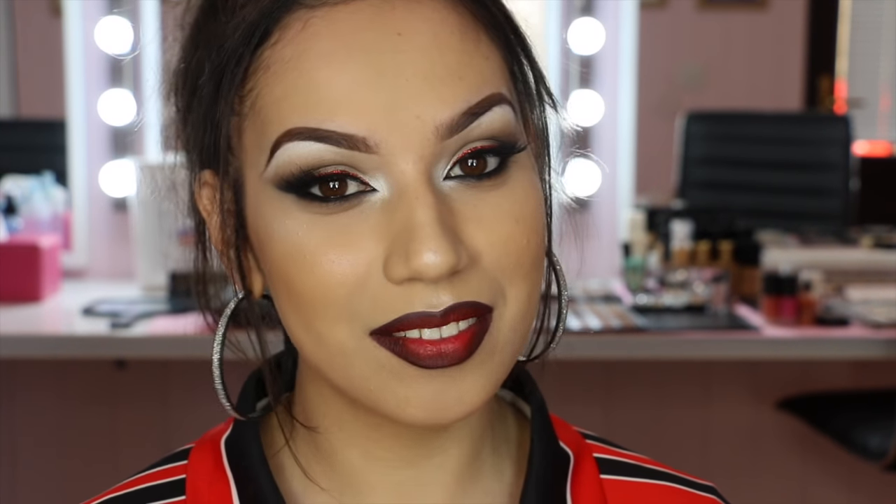Hey everyone, welcome to my channel if you're new or welcome back if you're not. For today's video I'm doing my second Super Bowl inspired makeup look. This one is inspired by the Falcons, and if you haven't seen, I did a Patriots one that went up yesterday — I'll have that linked in a card and also down below if you'd like to see that.